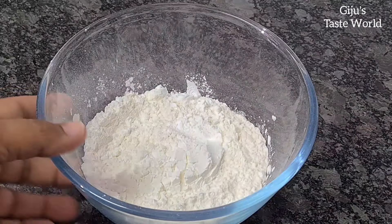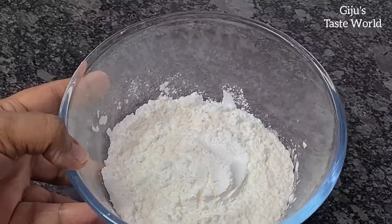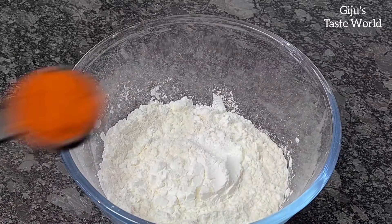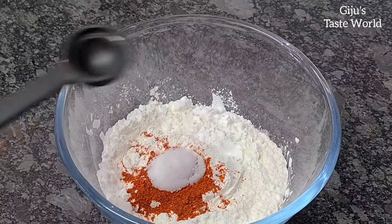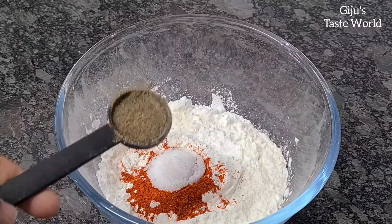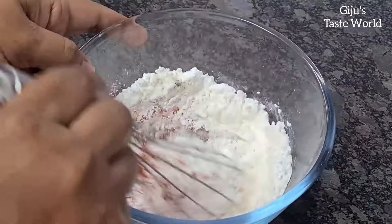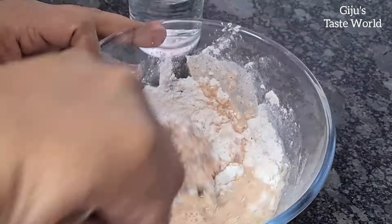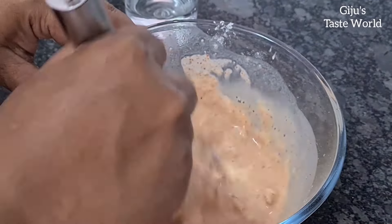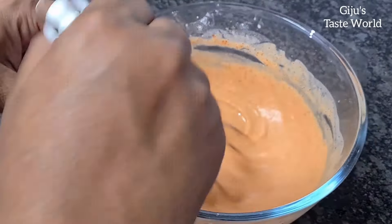I'm going to add a thick batter to the chicken. Use 1 cup of corn flour, 1 tablespoon of Kashmiri chili powder, and a half teaspoon of corn flour. Mix this to make a thick batter — not too thin.